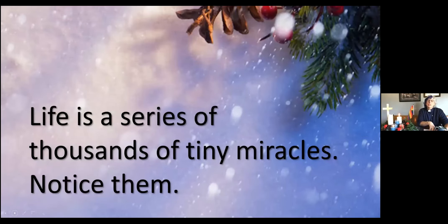A beautiful, beautiful way to close our service. Life is a series of thousands of tiny miracles — notice them. That is beautiful, Tammy. Absolutely beautiful. And we remember that just because we can explain how a miracle happens doesn't make it any less of a miracle. Thank you to all. I hope everyone has a wonderful day ahead of them.